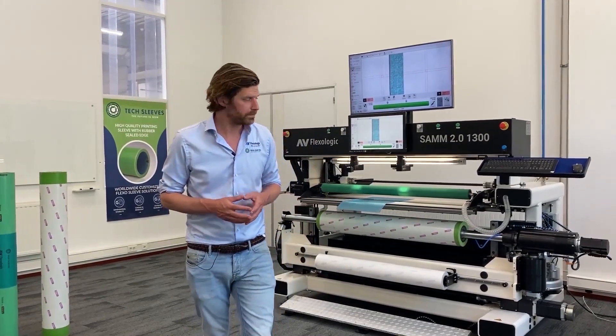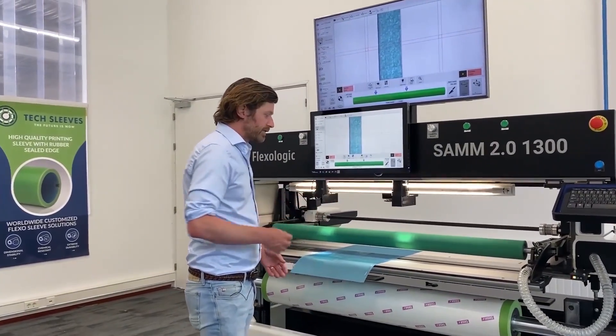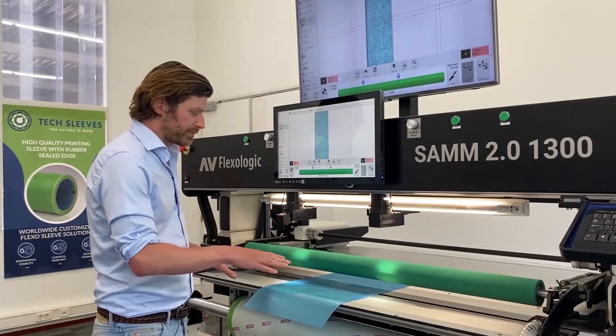How does the machine work? It has automatic moving cameras, image recognition, and a robotic mounting table.